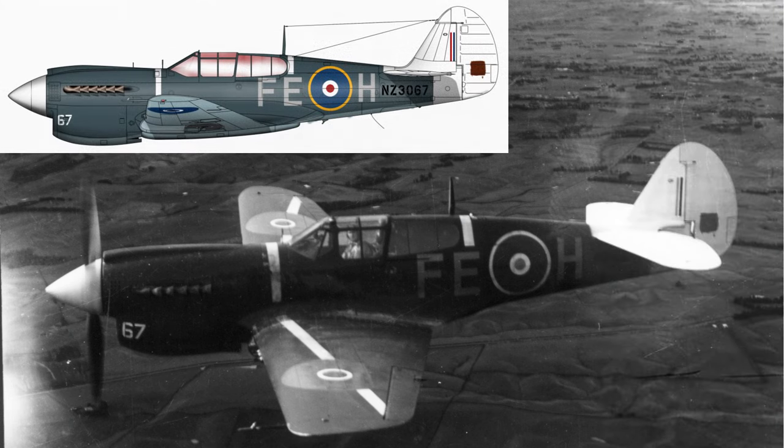Before finishing up, we're going to look at two aircraft operated by operational training units at home in New Zealand. This first one is NZ3067, which did not go up to the islands because it was damaged in an accident in New Zealand before the P-40Ks and P-40Ms were flown up, so it remained in New Zealand with No. 2 Operational Training Unit. It's painted in the blue-grey overall scheme and its letter group FEH is in light grey. Notice that it retains the red dot in the centre of its fuselage roundel - no need to overpaint it if it's remaining at home.